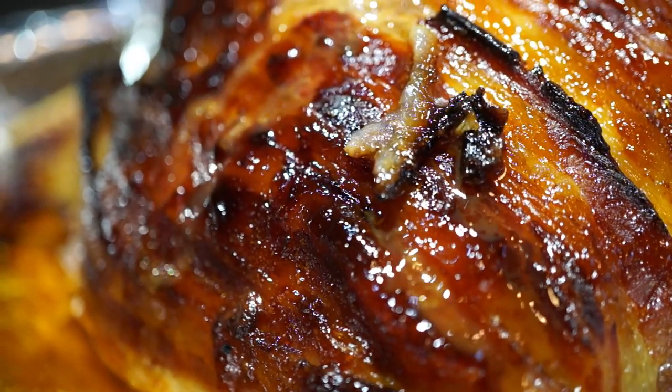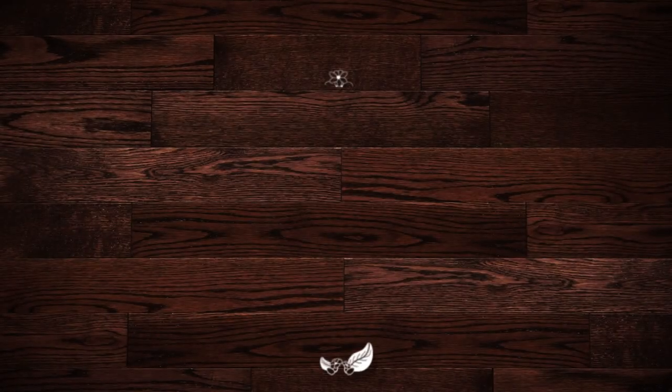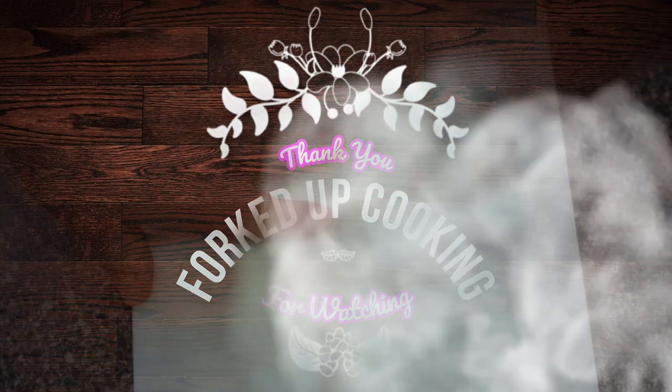Welcome to another edition of Forked Up Cooking. In this edition we're making bacon-wrapped barbecue meatloaf. So let's get started.